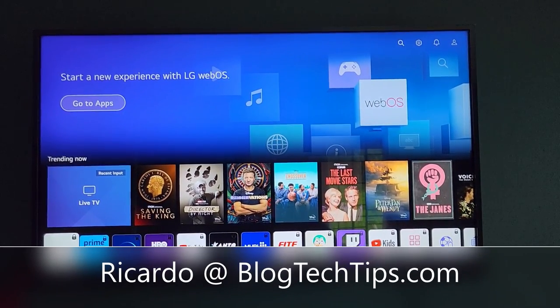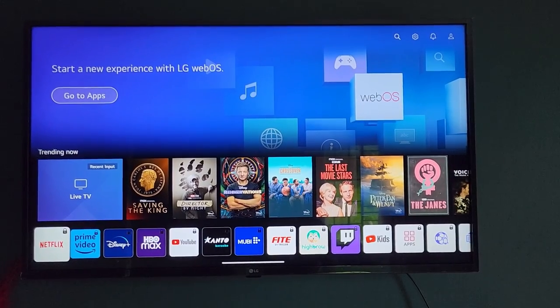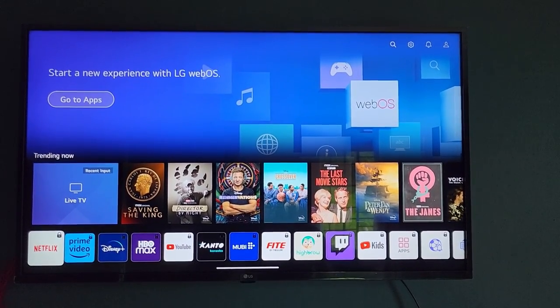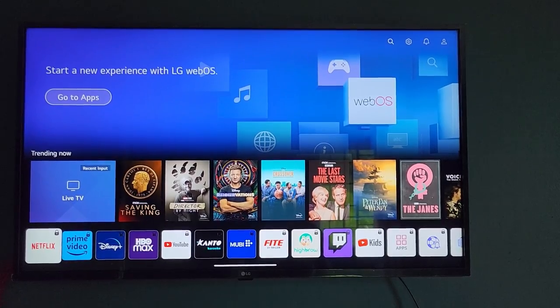Hey guys, Ricardo here and welcome to another Blog Tech Tips. In today's tutorial, I'll be showing you how to turn on the blue light filter or reduce blue light on your LG smart TV.